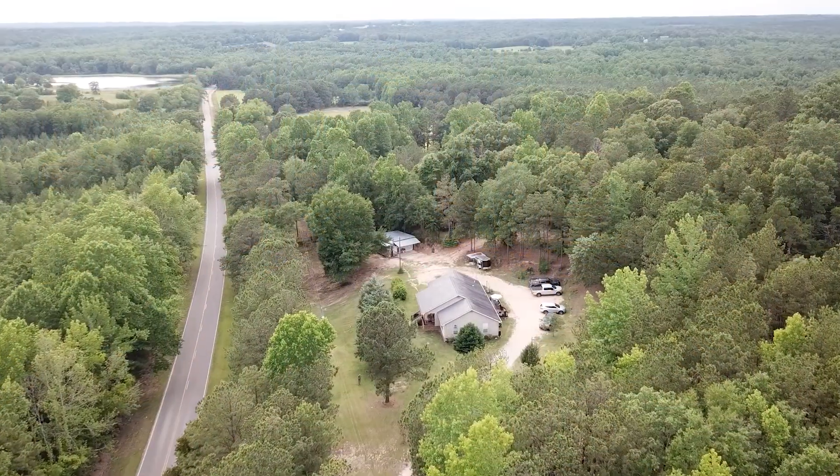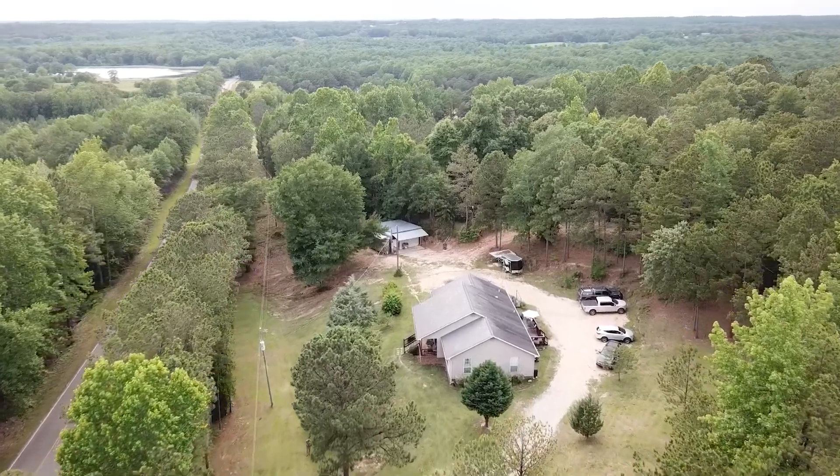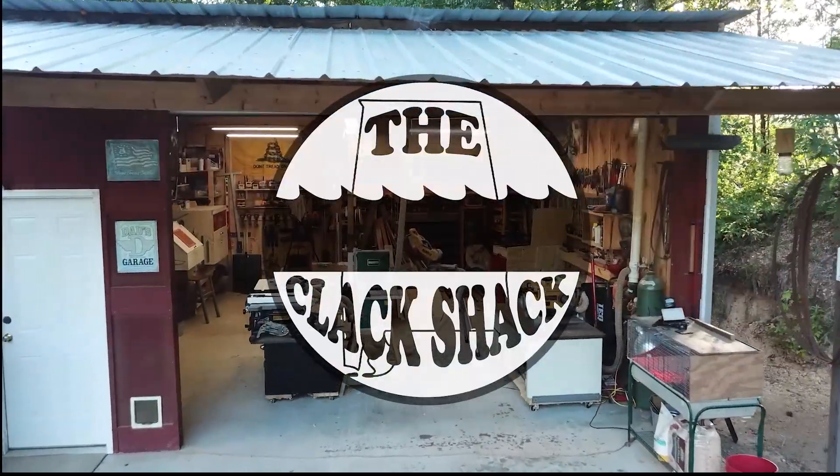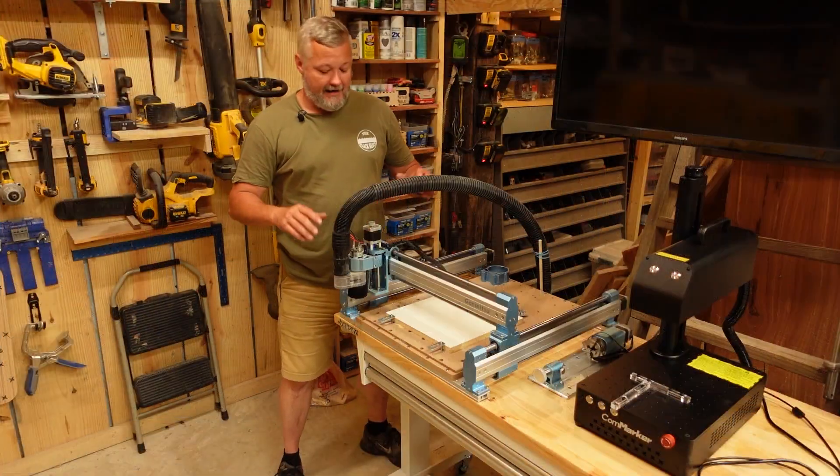I apologize for all the thunder — I did not order the thunderstorm, it just showed up. I'm going to move you over to the CNC since that video is already out, and today I'm just going to go over some of the things I've learned so far about a CNC machine that you may need to be aware of if you're thinking about getting into one, and some areas where you may want to start studying before you get it so you can make a better decision.